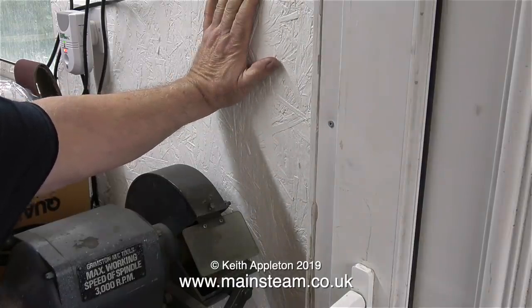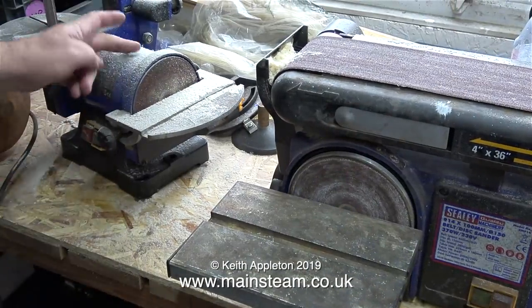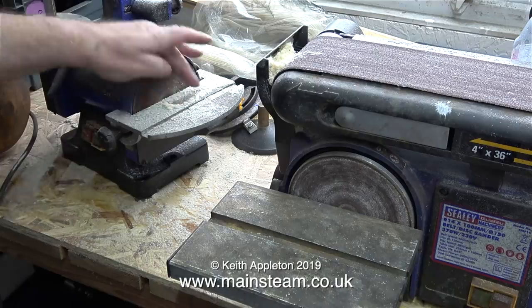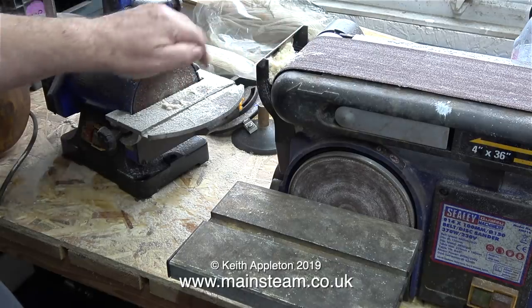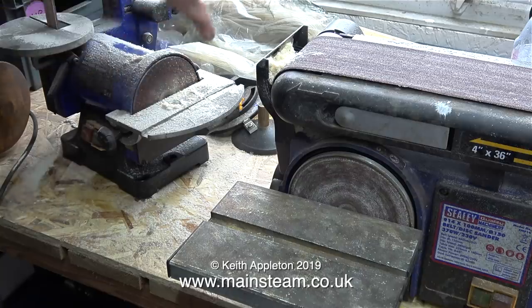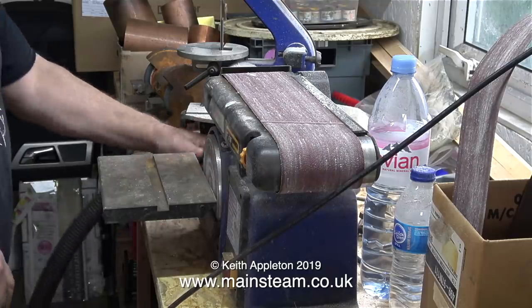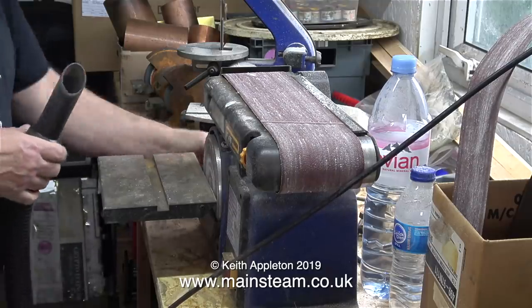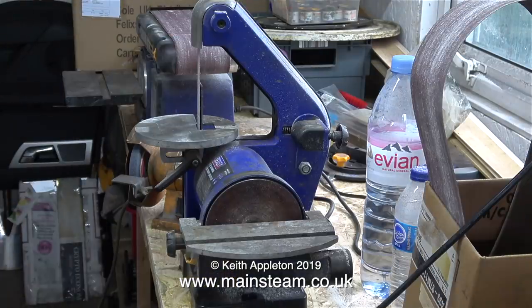The next thing to look at is the position of the two belt sanders and the small grinder that I have. Working from right to left, I initially had it as 4 inch belt sander, 1 inch belt sander and small grinding wheel, as you see here. The problem was that when I was using the belt sander to sand a piece of soft wood — which I was using to repair something in the house — the sawdust went everywhere. Here I'm vacuuming up the sawdust.